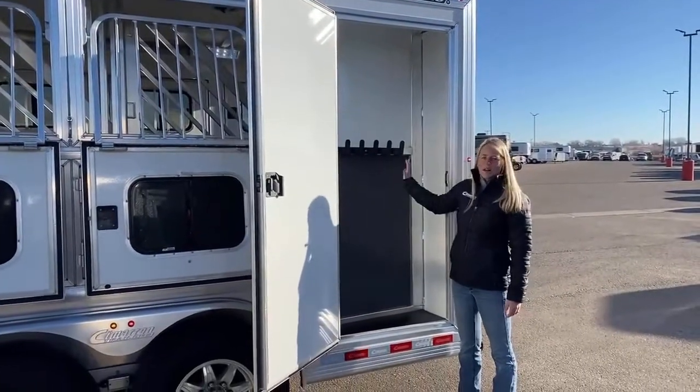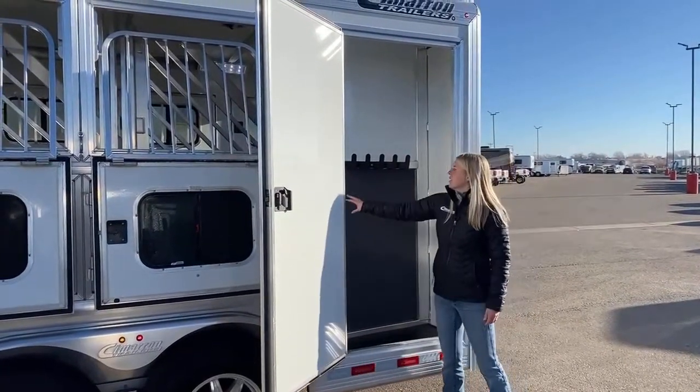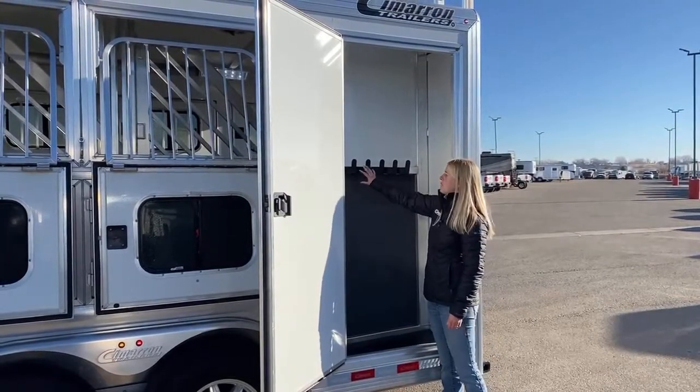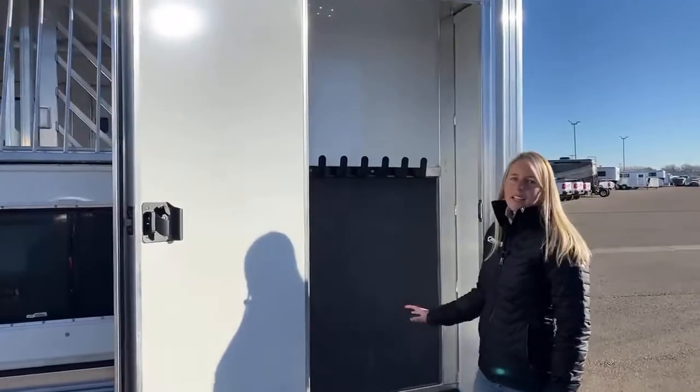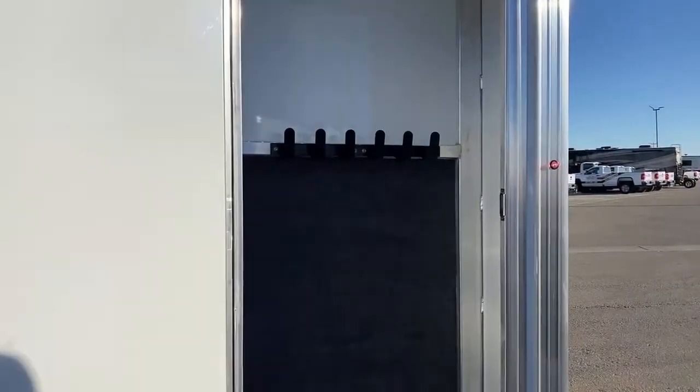We can equip the broom closet however you want. We did carpeting with bridal hooks on this one. We can move them wherever we need, but this is the single rear door with broom closet setup.